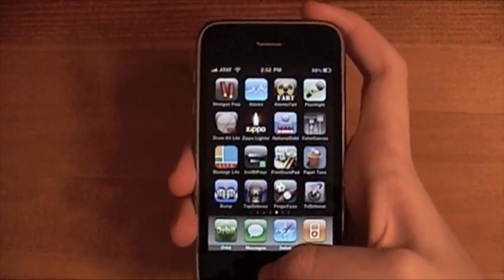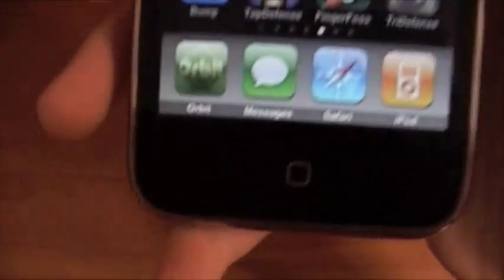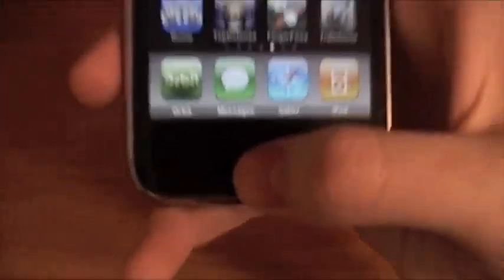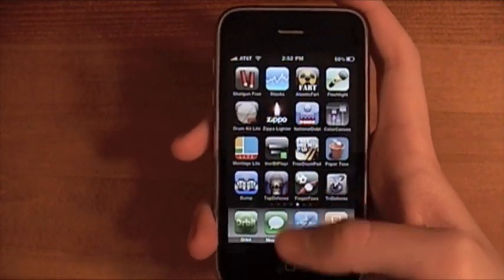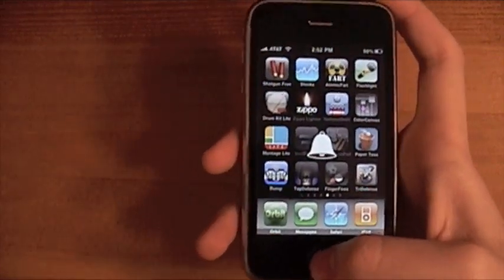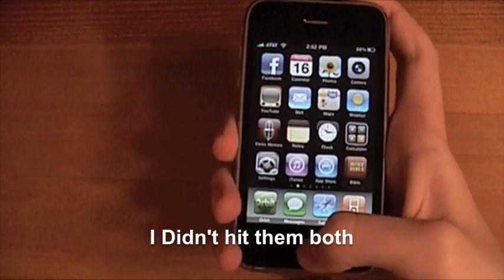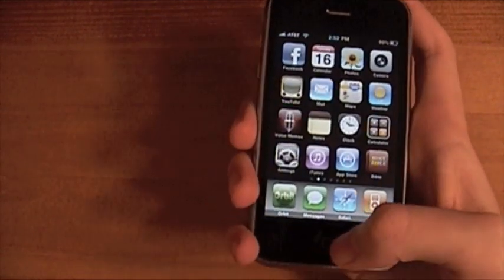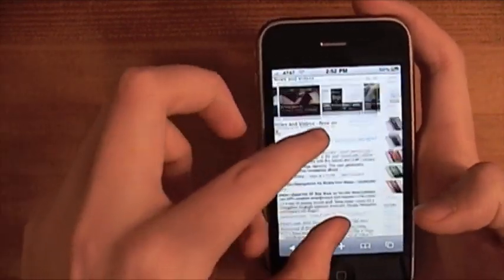So my first tip is screen captures. If you're looking at your home screen and you want to take a picture of your apps, what you're going to do is press the top lock button and the home button at the same time. You can see it goes white, and if you have sound on you'll hear a flash sound — like you took a picture.